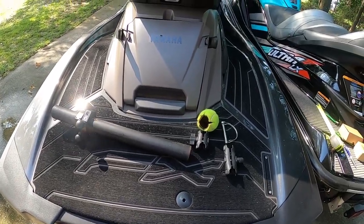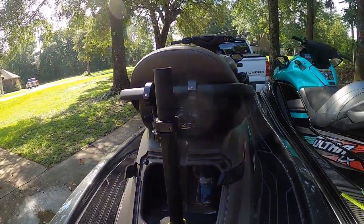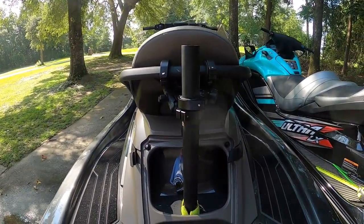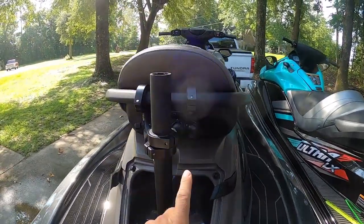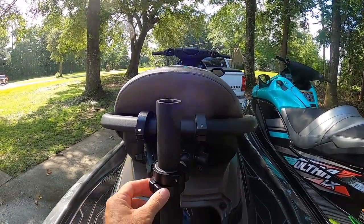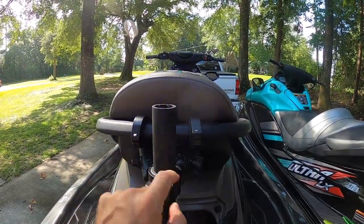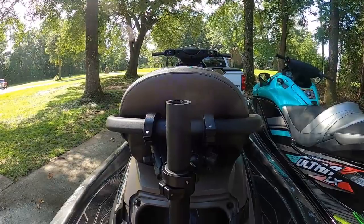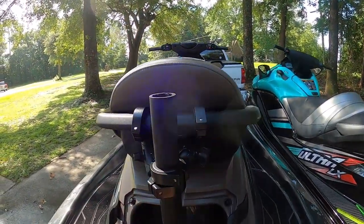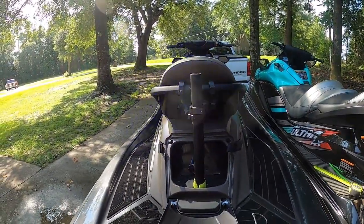Here we are with the system attached to the ski. A couple of things to point out: you have your short arm, your medium arm, and your connectors — these are all BV Core size and they all fit together. You can get RAM equivalents, but RAM is more expensive. It's vertical, solid, and this is a really great addition to the ski.